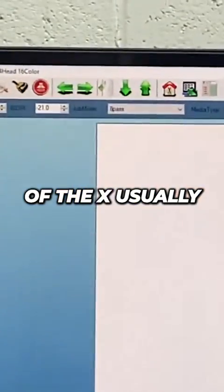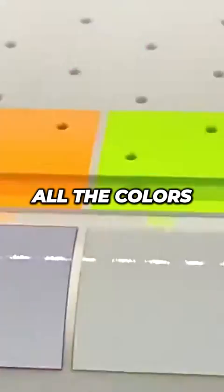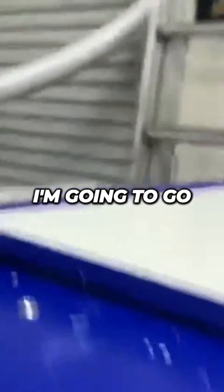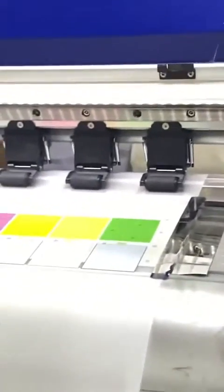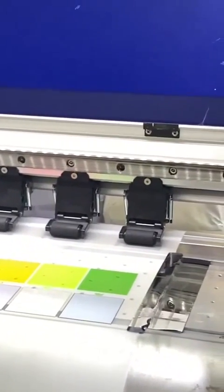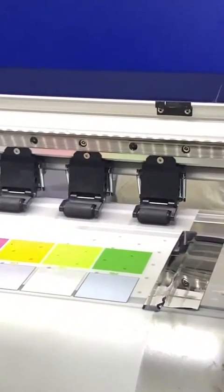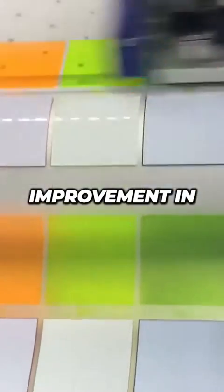The origin of the axis usually changes, so usually the first print tells a lot about how the head is currently sitting. All the colors came out, and I would say overall this is not bad. I'm going to go ahead and present another white press. As you can see, there's been an improvement in the white.